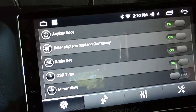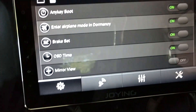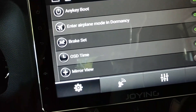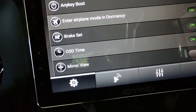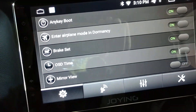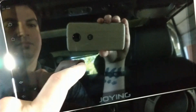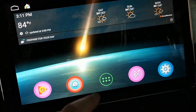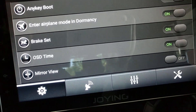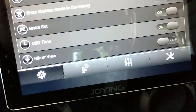I assume 'enter airplane mode' means once it goes into dormancy it shuts off your antennas to save the draw on the vehicle's battery. We also have Brake Set, which replicates having your emergency brake on so you can play videos. On-screen display time — I'm not sure what that does. Mirror view will reverse the backup camera view. Let's check the camera and see what that does — yes, it swaps the mirror in case your camera is oriented backwards.